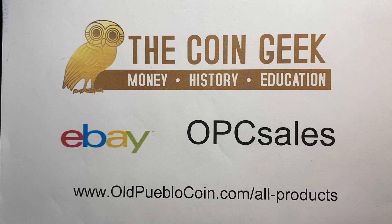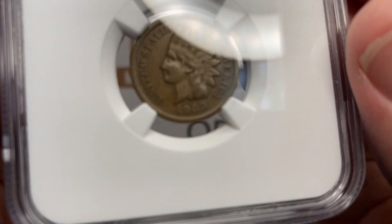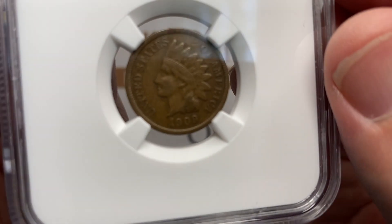Hey guys, it's Ben the Coin Geek at Old Pueblo Coin, and today I have an open box video for you from NGC. As we get started, I want to remind you that any of these coins, if they're still available, are in the show notes — the video description as it's known here on YouTube.